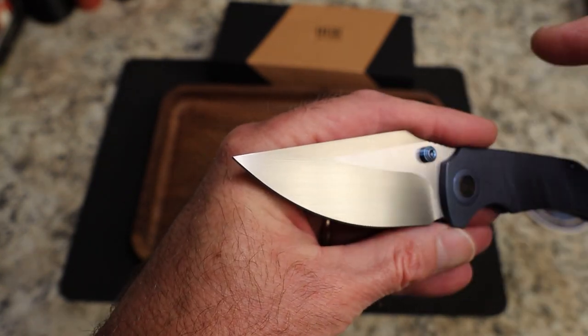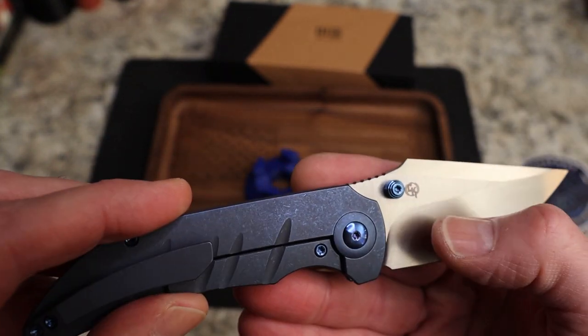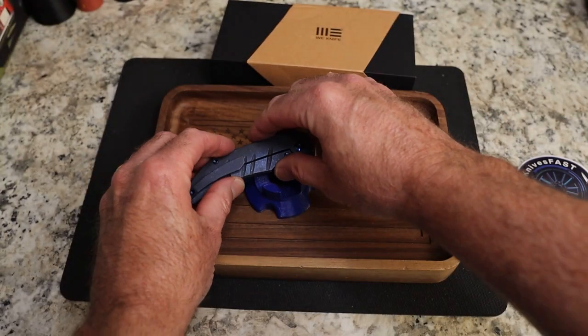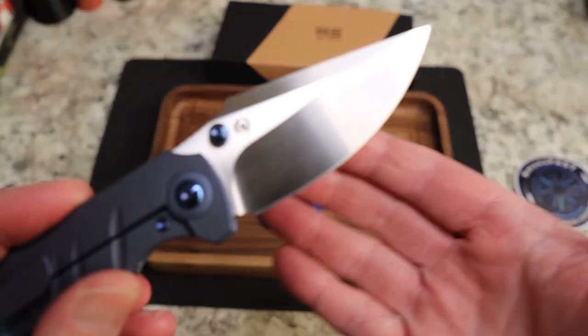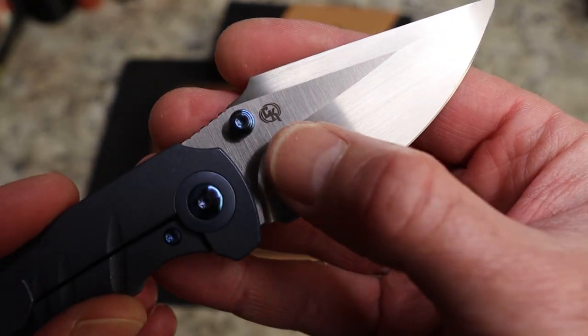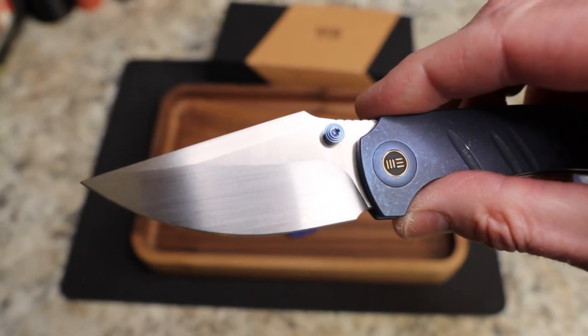You have almost a diagonal finish up here on the swedge — just gorgeous. The designer is Matthew Christensen — I almost forgot but didn't want to get it wrong. Matthew Christensen design, and that is all the billboarding you have on this knife.